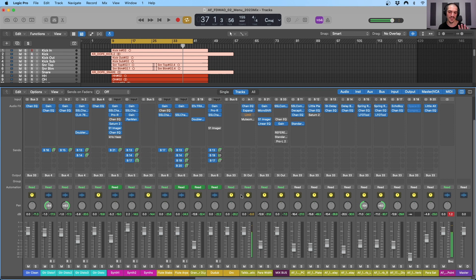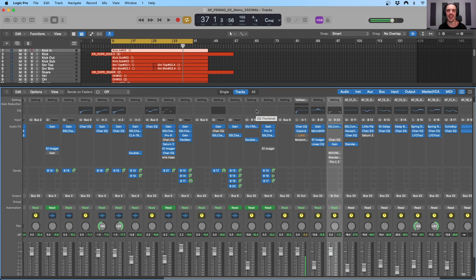Balance is first and foremost the most important thing, in my opinion, for getting that sense of glue within the mix. Strategy number two for getting glue in our mixes is the one that everybody loves talking about — and that is bus compression. Not only on our mix bus, but also in our subgroups.